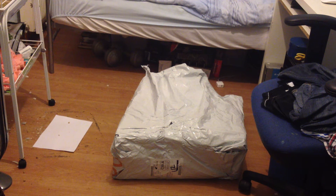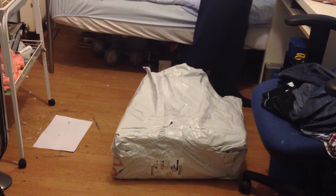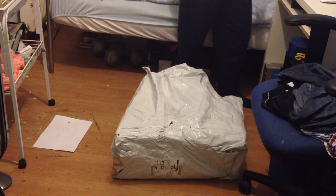Hi guys, and welcome to this video. This video is an unpacking and unboxing of another Psycho gadget.